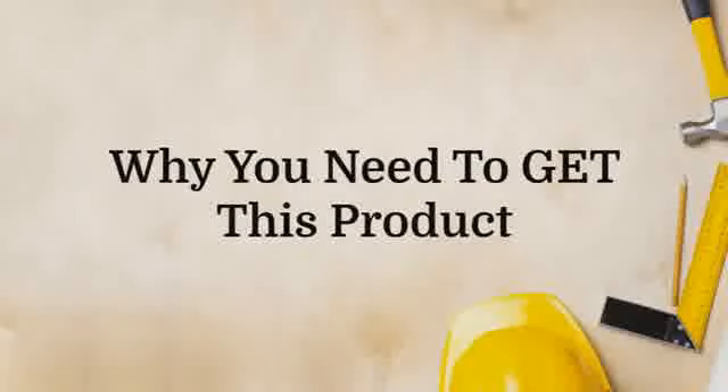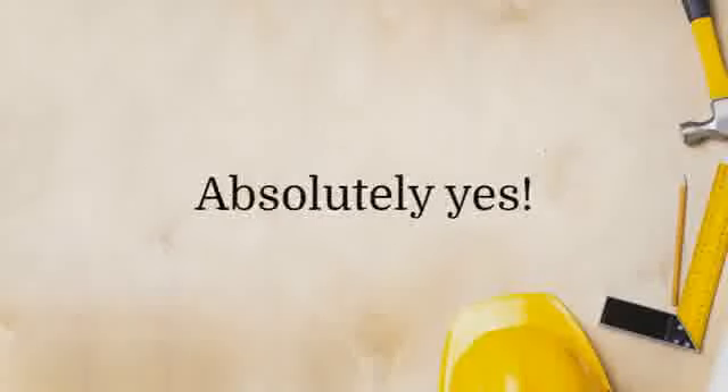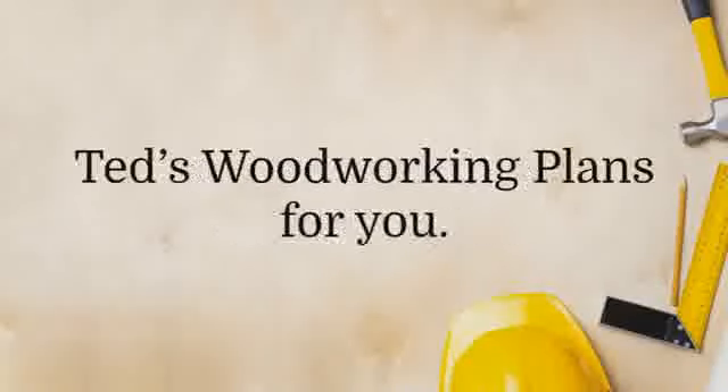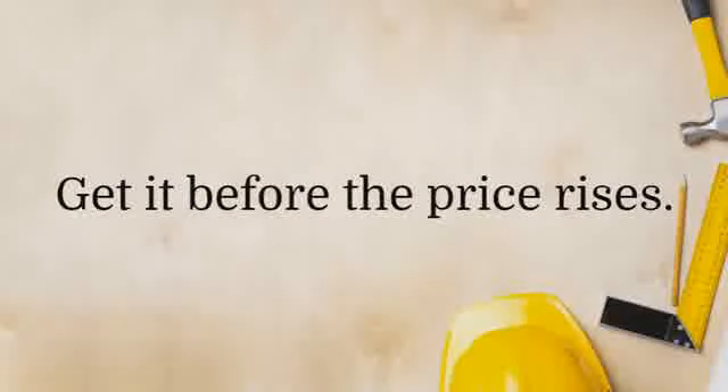Should you get this product today? Absolutely yes. This package has 15,000 plans at a ridiculously low price. If you're into woodworking, there's definitely something in Ted's Woodworking Plans for you. This is a no-brainer. Get it before the price rises.